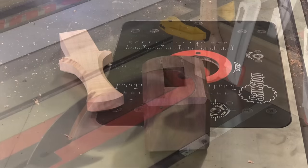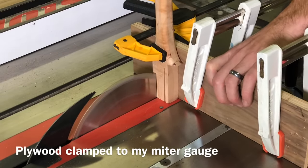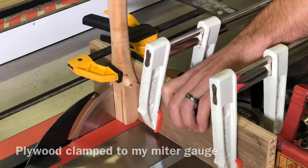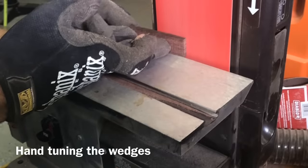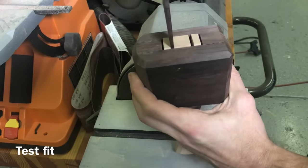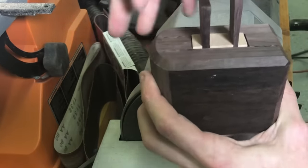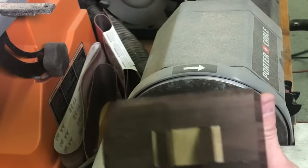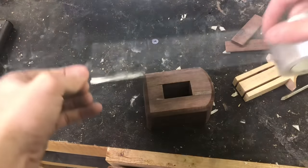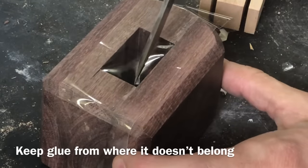To cut the slots for the wedges in the handle, I put my miter gauge with a piece of plywood clamped to it, then clamped the handle to that and took it over to the table saw. I marked a couple lines and that provides the slots for the wedges. It's always a good idea when making one of these mallets to do a test fit — I've done a few where I didn't, and it was too tight and ended up cracking the mallet head when I stuffed the handle and wedges in.